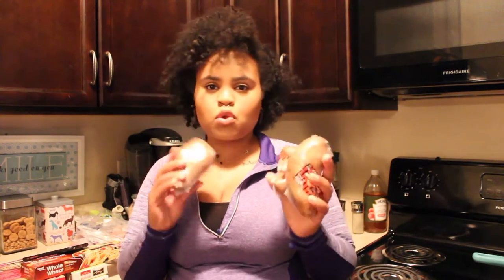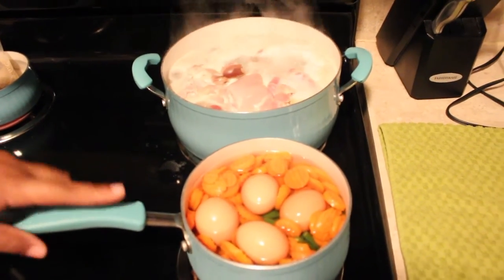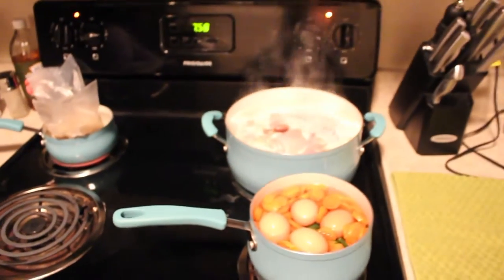So we have our eggs, carrots, and green beans on the boil, and our chicken thighs and chicken hearts boiling. We're going to get our sweet potatoes in the microwave for nine minutes. I typically do two sweet potatoes but these ones are small so I got three. We're also going to get our rice on the boil. Pretty much we have everything going — chicken hearts and thighs, eggs, carrots, green beans, brown rice, and sweet potatoes in the microwave. We'll let everything cook completely and then continue the tutorial.